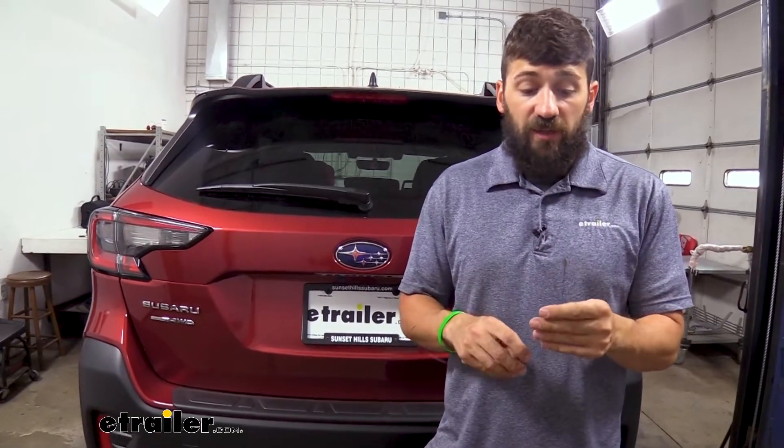Hey everybody, how's it going? Today we're going to be showing you how to use the Kurt fishwire bolt leader. You want to make sure that you get the correct fishwire depending on what size bolt you have, and thankfully Kurt makes these in a few different sizes.